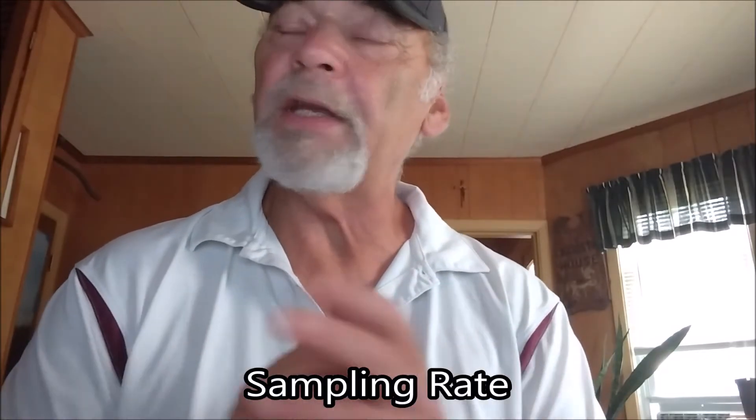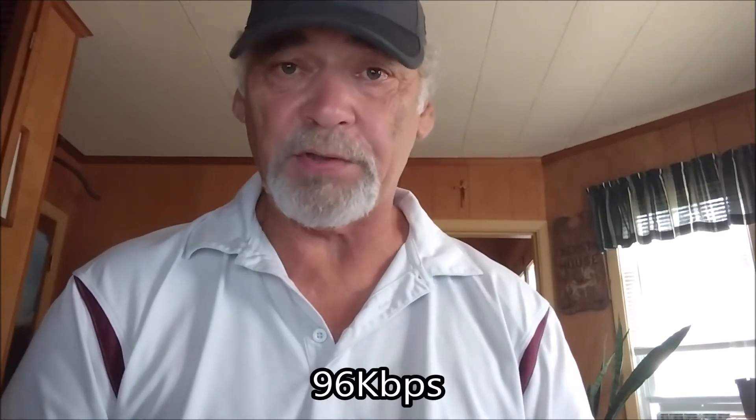Plastic cases are no good unless internally you have metal shielding. Sampling rate is the number of samples the recorder makes of the audio that's recorded every second. The number you're looking for is 96 kilohertz per second. A lot of recorders have 44 or 48 — the higher the better. We recommend 96 for EVP work, as this gives a better chance that what you record is going to be present on playback.